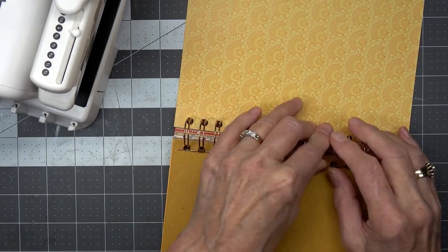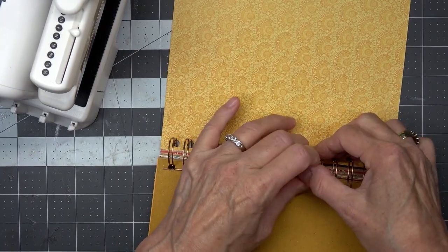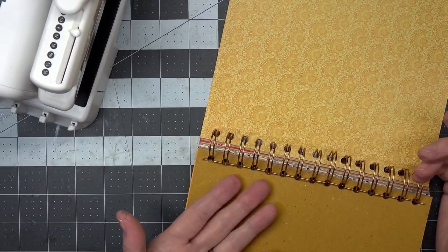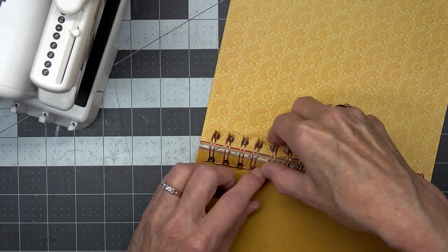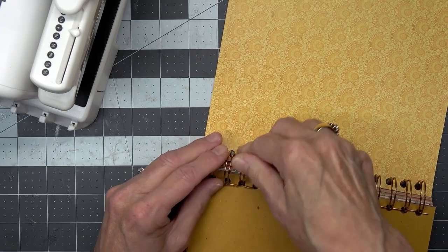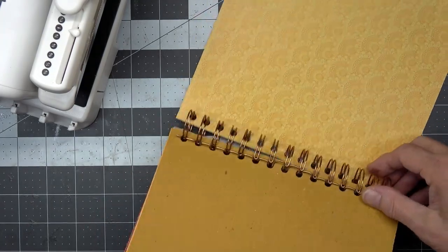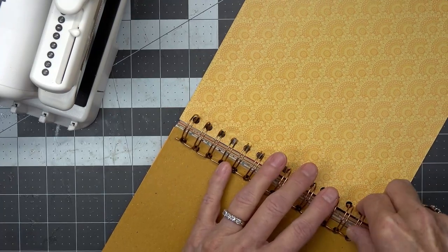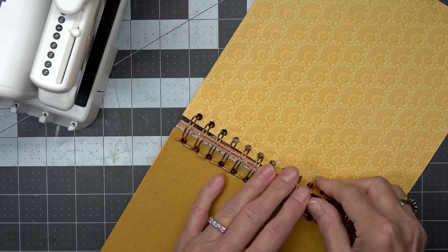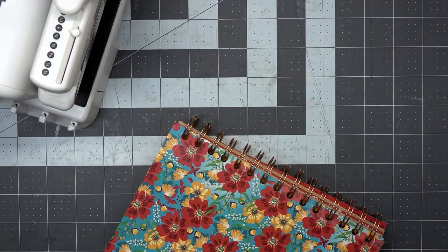Because if I was making notebooks for diaries or writing journals, you wouldn't want pages popping out — nothing worse than a page popping out somewhere and somebody picks it up. I think I have them all in there now, and that is the back page.